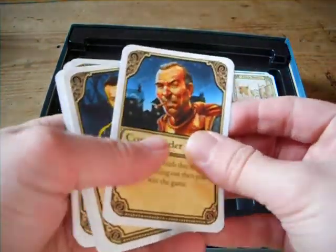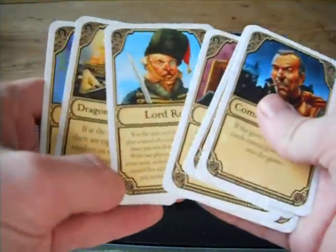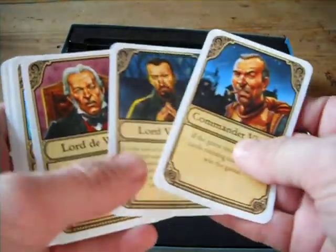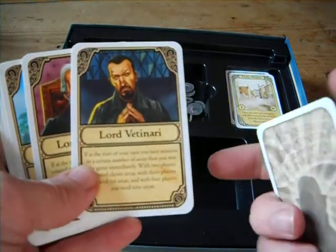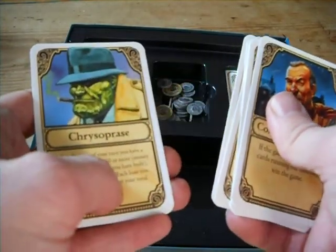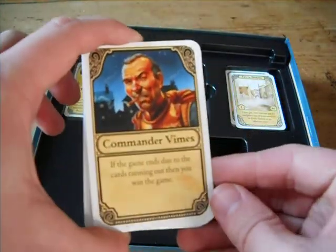These are the personality cards in the game. At the start of the game you'll be dealt one of these cards and it will have a secret objective. You'll be working undercover, as it were, to try and fulfil your objective by the end of the game. So you've got Vimes, Vetinari — everyone will know Vetinari if you've watched the Sky Discworld programs — Lord DeWorde, Lord Selachii, Lord Rust, Dragon King of Arms, and Chrysoprase. Very nice cards with very good artwork on them.